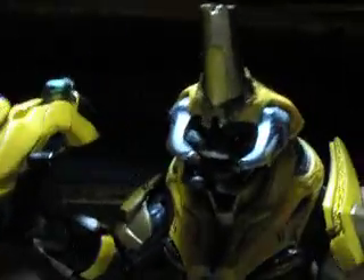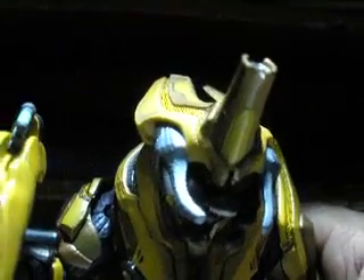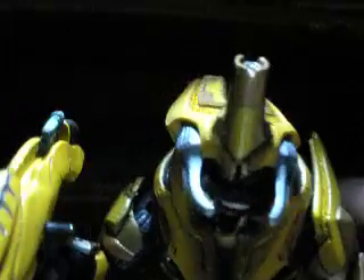Okay, also guys, I just opened him — he's amazing. Articulation's great, and his legs can actually look straight-ish, but he still has trouble standing because of the round feet.